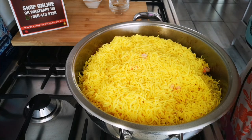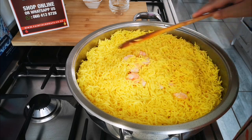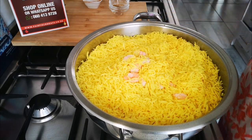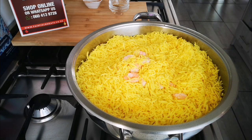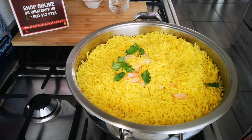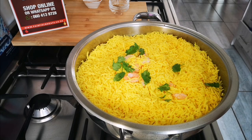I'm not putting any lid on because I don't want a lot of water to develop. My heat is on medium to high. I just need a little bit of coriander on top. I'm going to let this go for about four to five minutes and then turn and stir it with my spoon.